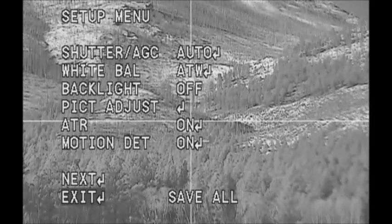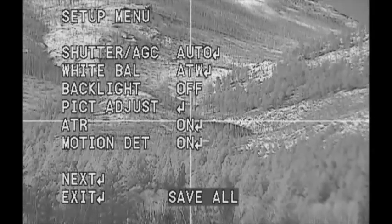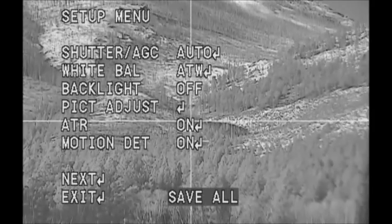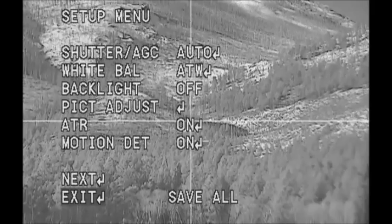Before you exit, click save all. That way if you exit by accident, you've saved your settings. Then just keep pushing the toggle switch to the right until you get back to exit.